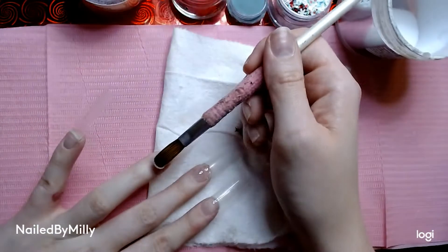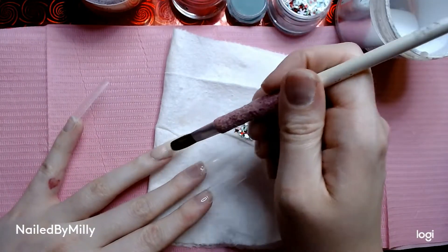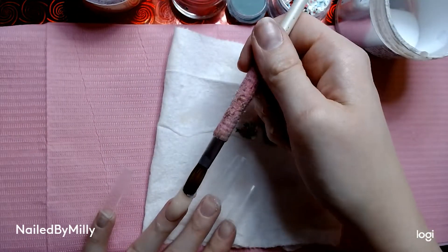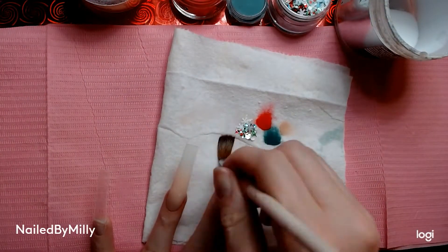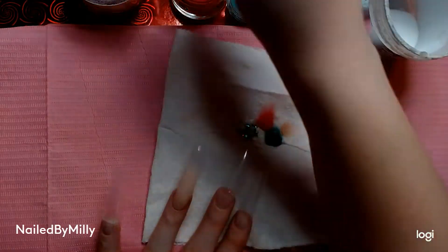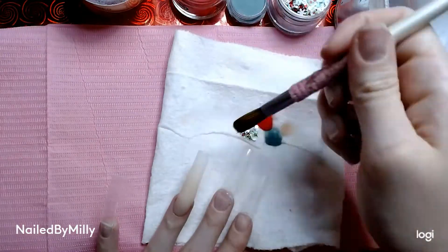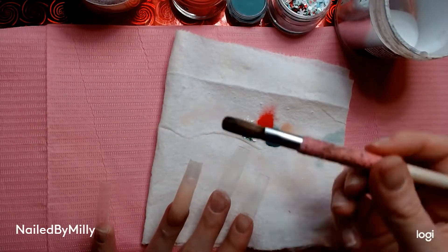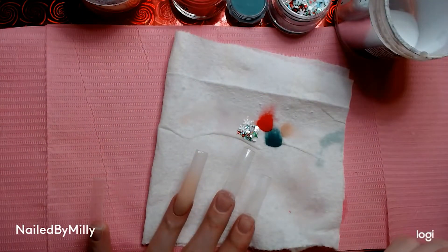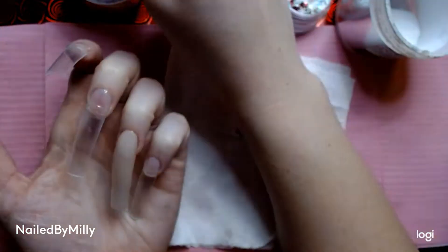We're just going to let that one dry and move on to the next finger. For my ring finger and middle finger, both are going to be nude into clear at the tip — so the nude is at the base and clear at the tip. When I place the first bead I feathered it out, then added a couple more beads at the base to make it more opaque than the tip. Then I take my MIA Secret clear and put that at the tip so the nail has thickness and we're not filing into the nude color.